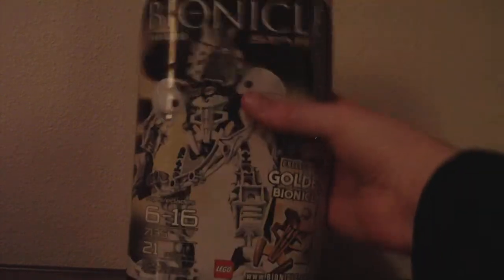I don't know if the sun is going against me, so I can't focus in. When it's sunny out, the sun comes through my window and lands right there. That sounds weird. Anyway, we're going to be reviewing the Bionicle Stars Takanova — Takanova!